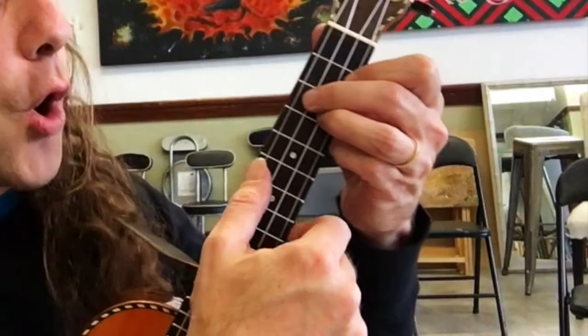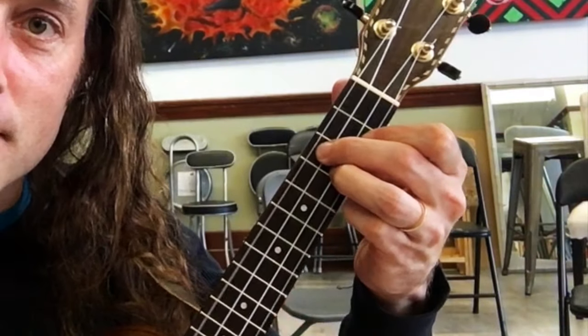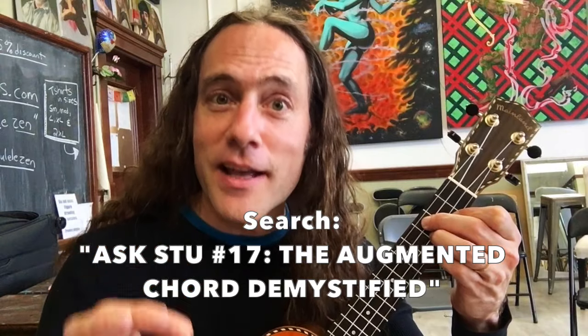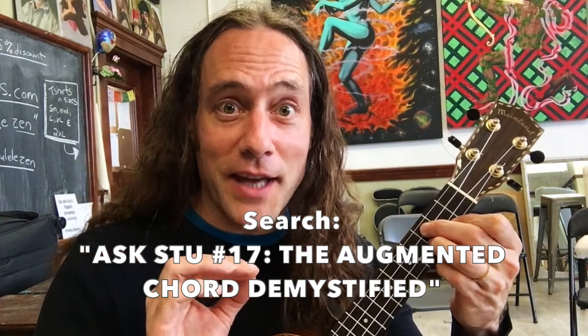So the way we finger this is open, three, three, two. That augmented chord is often represented by the whole tone scale. I talked about the augmented chord and the whole tone scale in an earlier video. Look up 'Ask Stu' in the search engine at my channel and look up augmented or whole tone scale and you should find it there.